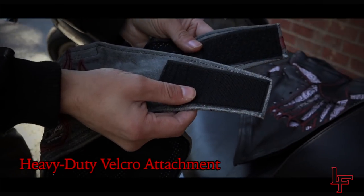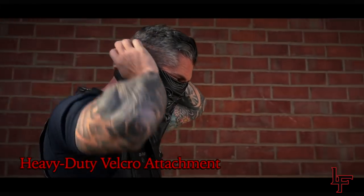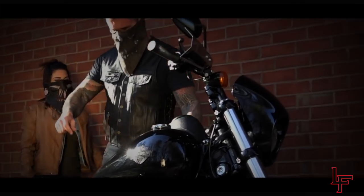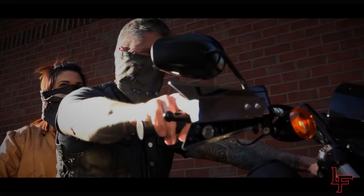All the layers attach together using Velcro, allowing you to adjust the mask easily without having to fiddle around with tying a knot like with bandanas. Plus, the robust nature of Velcro ensures that the mask will not loosen at any time during your ride.